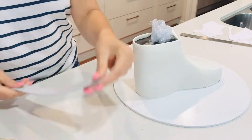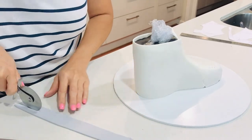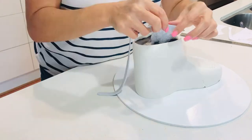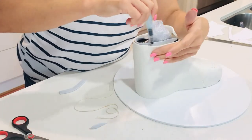I'm going to do the inner layer of the shoe at the top right now, and I'm going to use an impression mat to give it that realistic fabric effect — just using a water brush to stick the fondant to the cake.